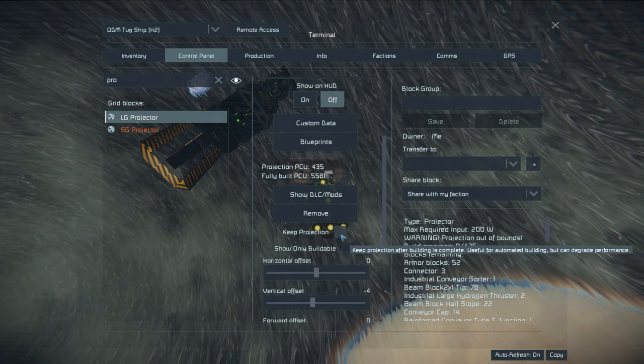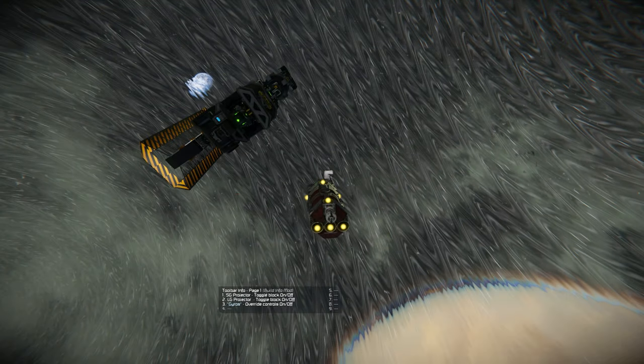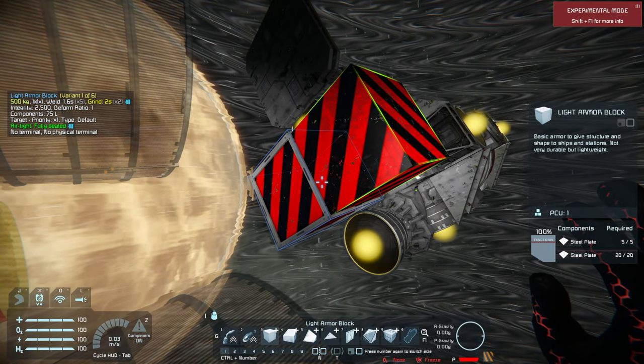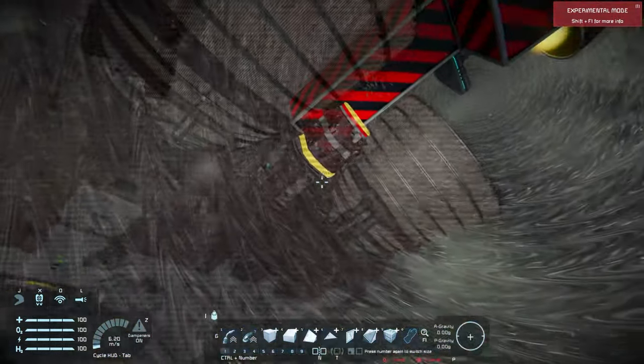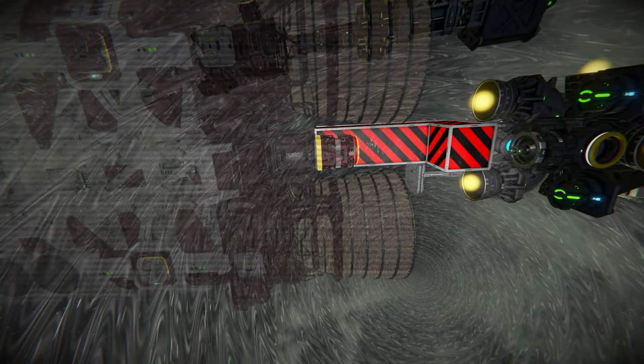Here we're just lining up the projector. I always select 'keep projection' so that way you don't lose the projection when it's completed. Now I'm connecting the tug ship to the projection. You can see the connector is lit up, so that means it's ready to be welded — and now we can start our print.